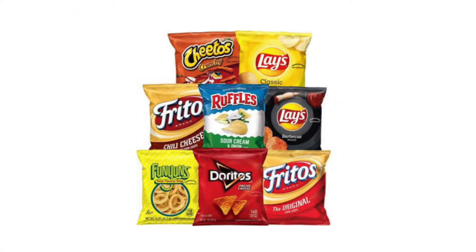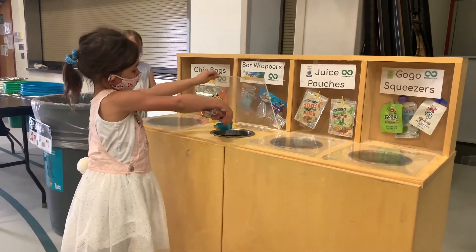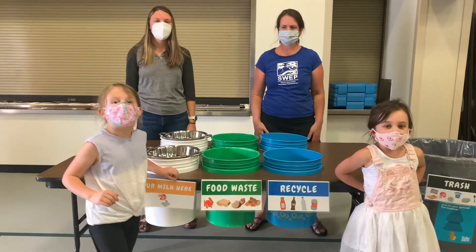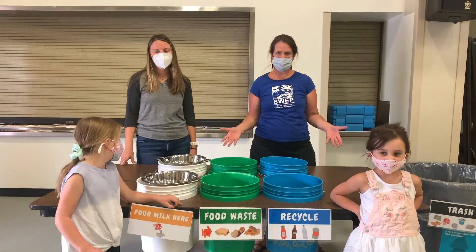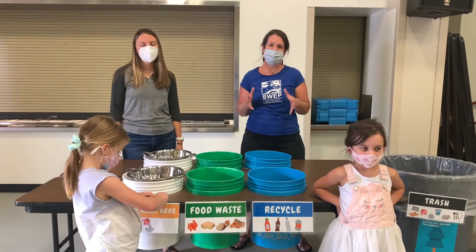What about your bar wrappers, juice pouches, chip bags, and fruit squeezers? The best thing to do is eat all your food! Exactly! So before coming to the sorting station, the best thing you can do to help the planet is to eat all the food you have.